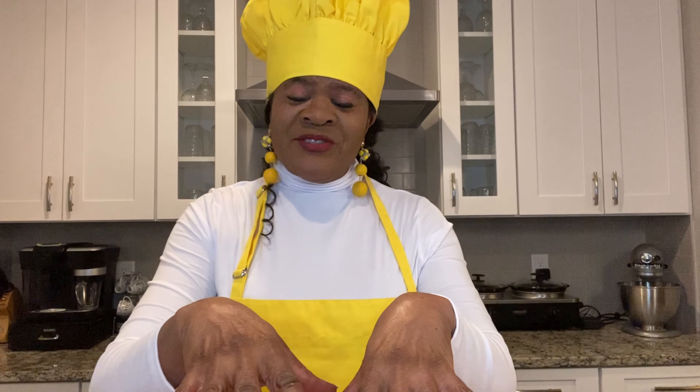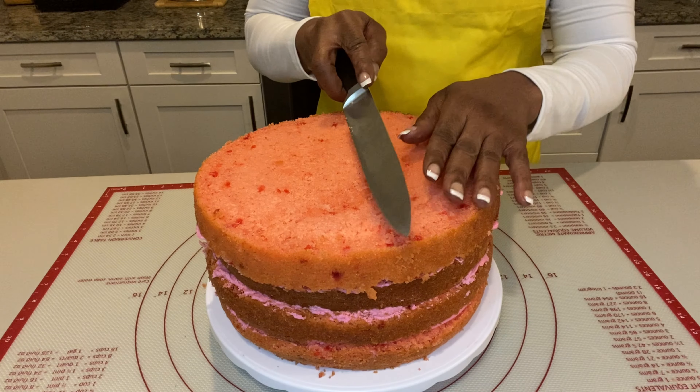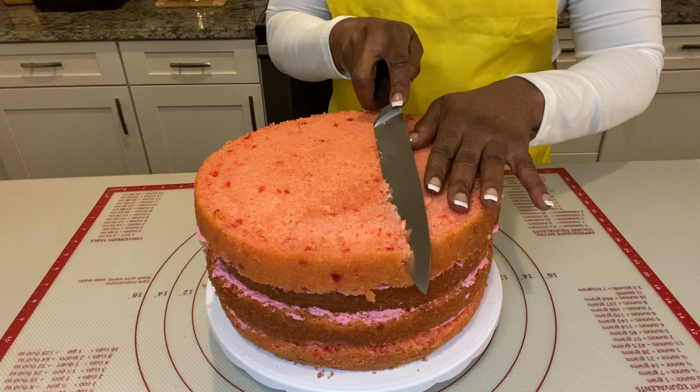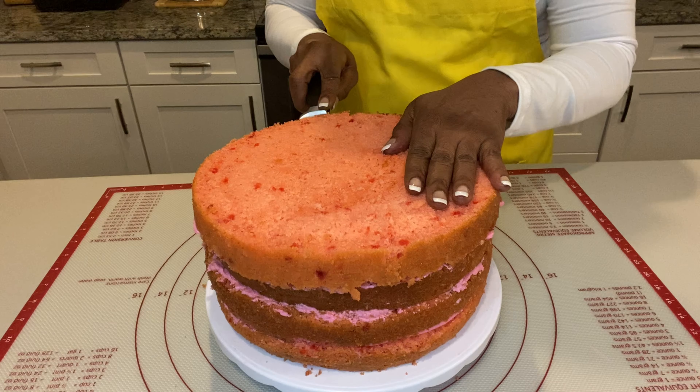Now that I've gotten the ganache in between each layer, I'm going to actually cut the cake into the topsy turvy style. I'm going to go ahead and start cutting. All you're doing is cutting down and over. Longer knives are good as well.